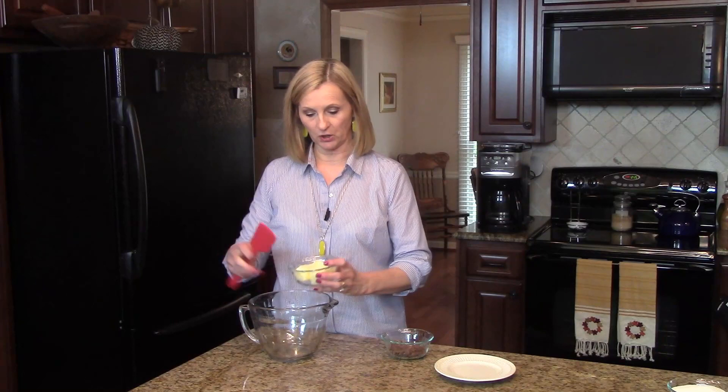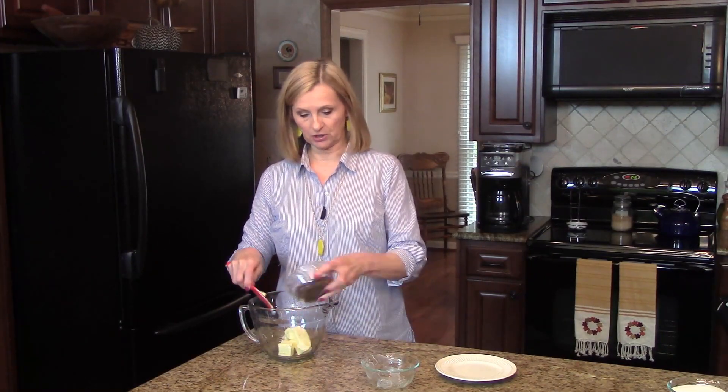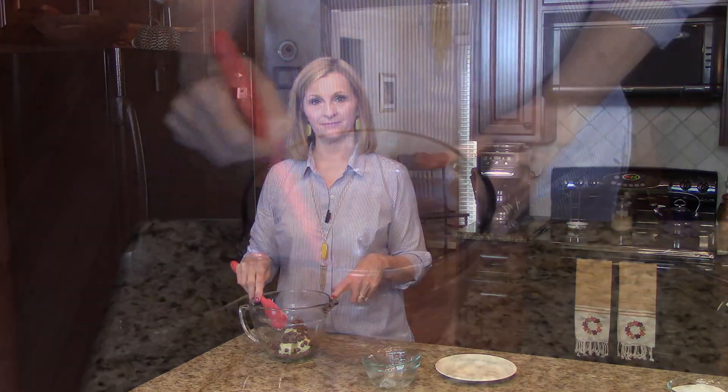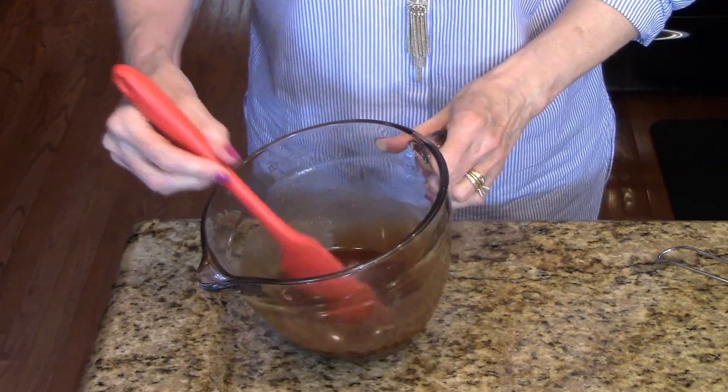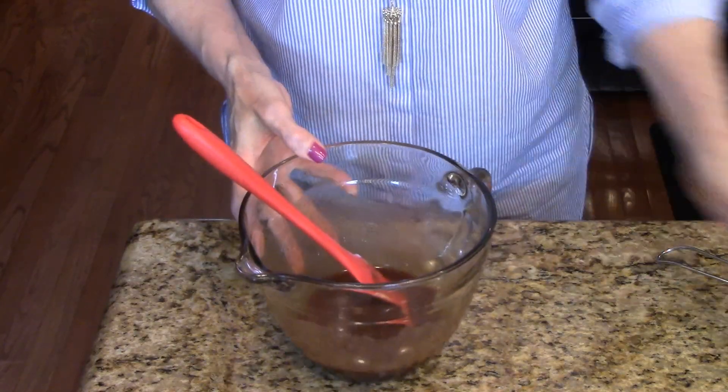To start the brownie part of this recipe, I'm going to put my butter in this big bowl here along with the milk chocolate chips and I'm going to go over to the microwave and I'm going to melt this until it's nice and smooth. My butter and chips are all nice and melted and smooth, so now I'm going to set this aside and move on to the next step.